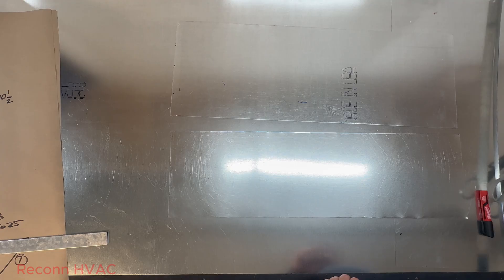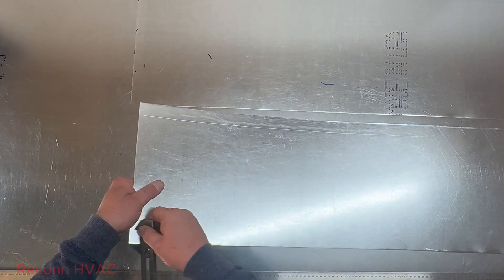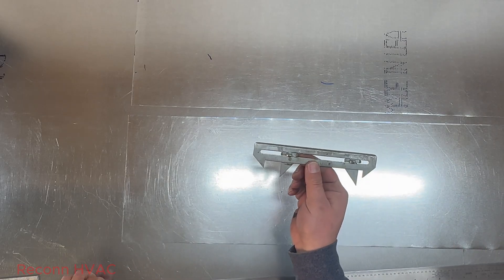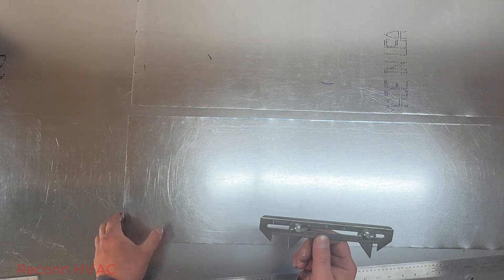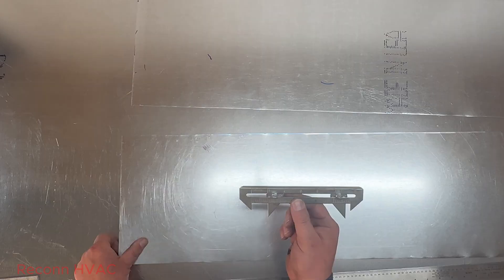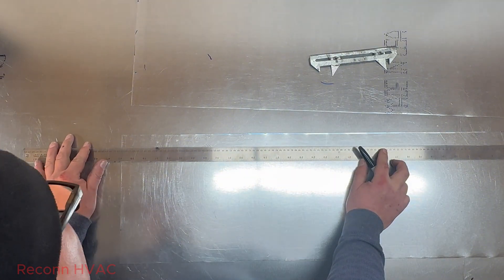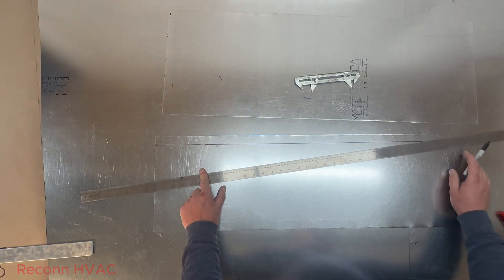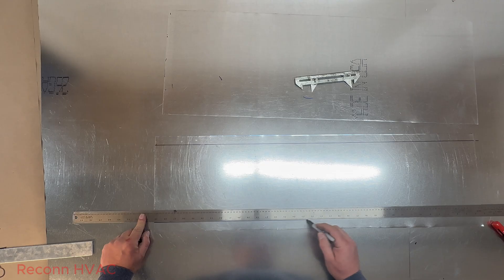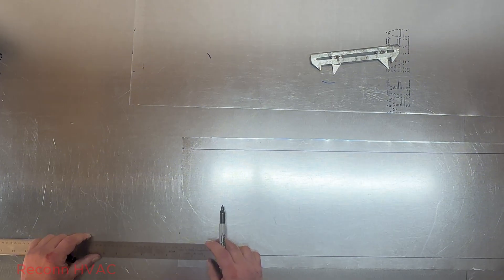I'll lay this out in marker just so you guys can see it. We'll start with the top — we're gonna scribe it in. Somebody asked me who makes this tool the other day — I think this one's a Cane, and I think Durodyne makes one too. I don't know about Malco; I don't think I've ever seen a Malco one. If you're gonna buy those, buy a bunch of them because they just seem to walk.